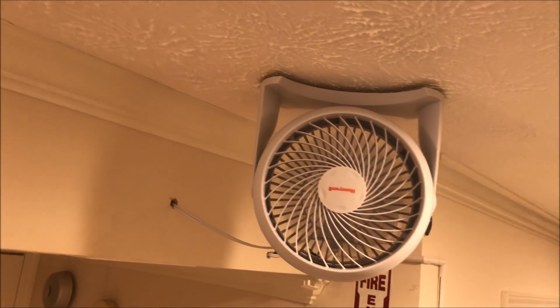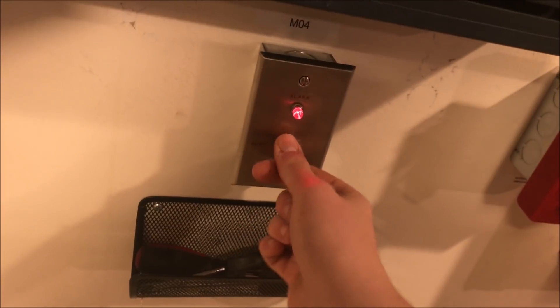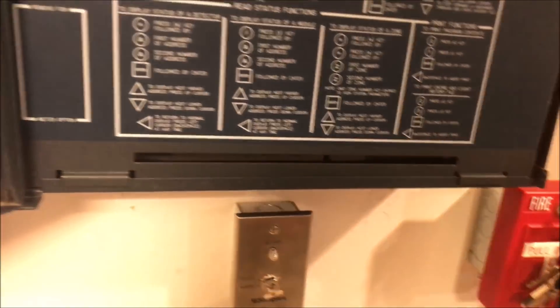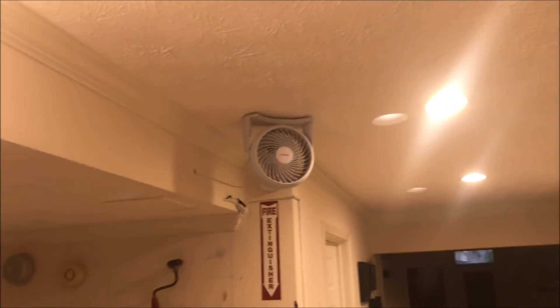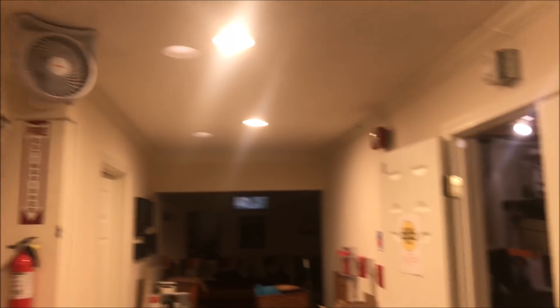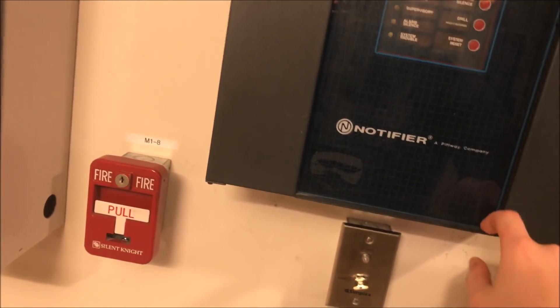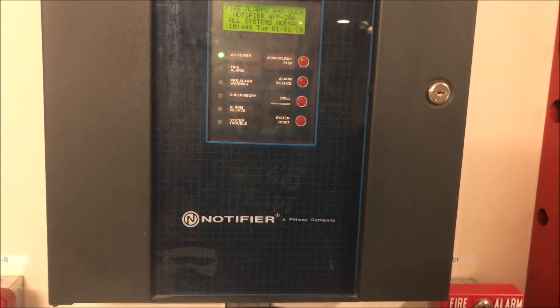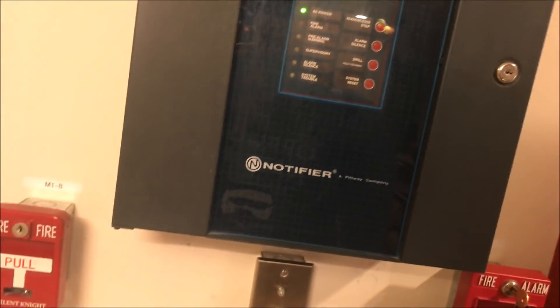When you want to turn the fan off — since this panel only does latching supervisories — turn the key back to normal and reset the panel. Once the panel resets, it turns off the fan. This is what I've been working on lately, which is why I said I'd put out more videos but actually put out fewer. Thank you guys for watching, and as always, have a wonderful day!